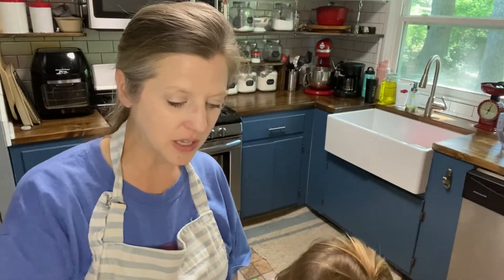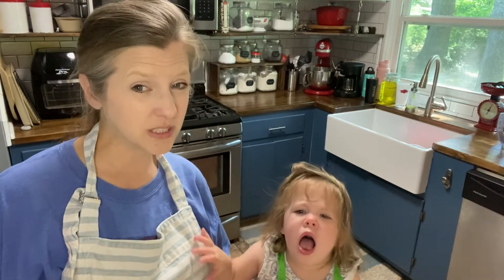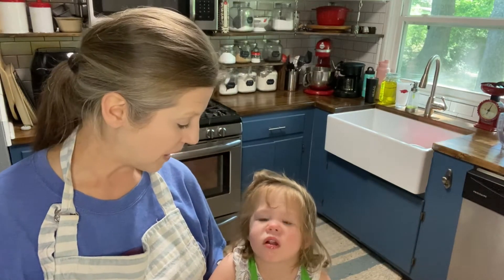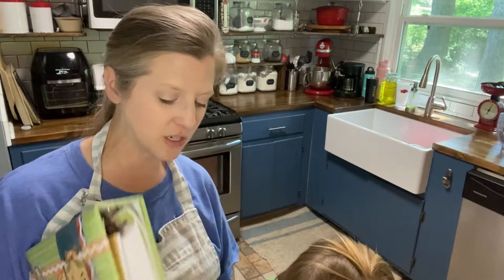Hey guys, welcome back to Sunday Potluck. I am cooking with my helper today — can you say hi, Maryann? She's really tired; we've had vacation bible school this week. She's got a little pepper on her tongue. The recipe I'm going to be doing today is out of the third edition of the 'Oh Taste and See' cookbook.